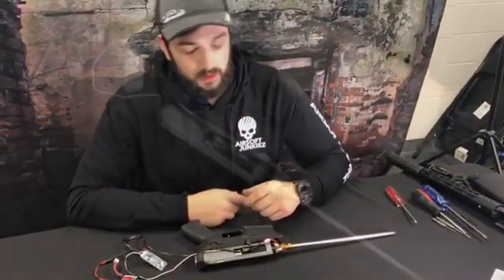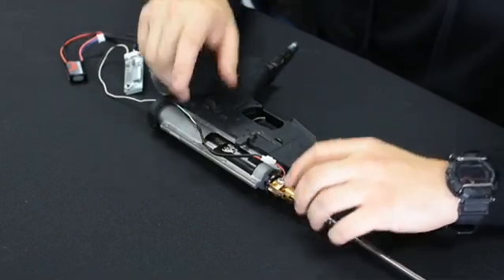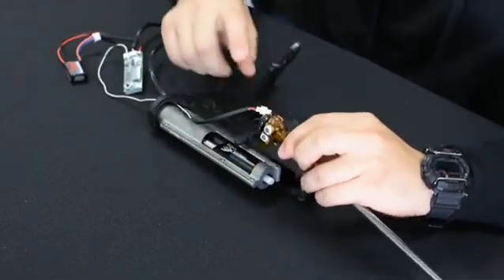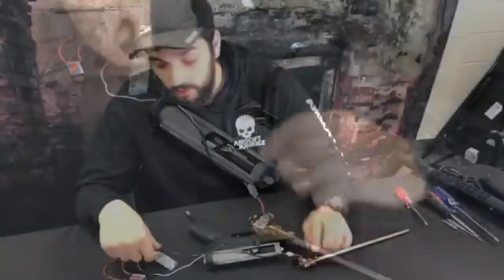Hi guys, Jimmy here with Airsoft Junkies. Just wanted to give you a quick update on some things you guys have been asking about online. You guys have been asking how do you make the Max Hop-Up ME Pro with the LED light up whenever you press the trigger. It's actually really simple.